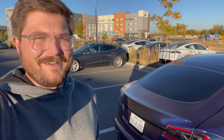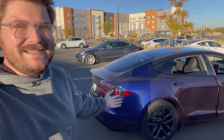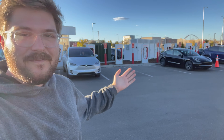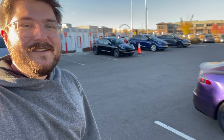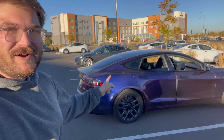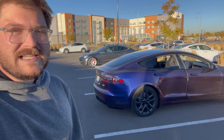Hello and welcome to another Out of Spec Reviews video. Crazy Sonny here. Welcome to the Tesla Model S Plaid and a Version 3 Supercharger. You guys can already guess what's about to happen — we are going to log the charging curve of the Tesla Model S Plaid.